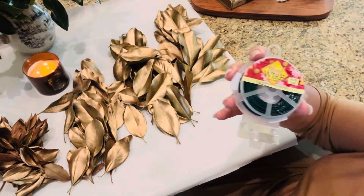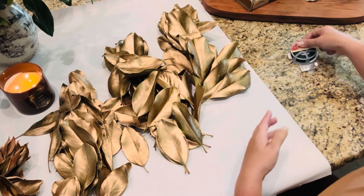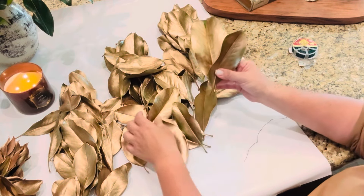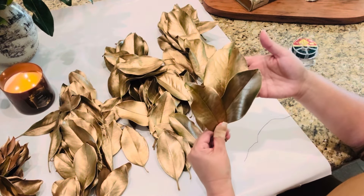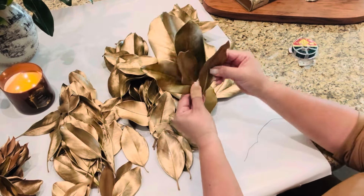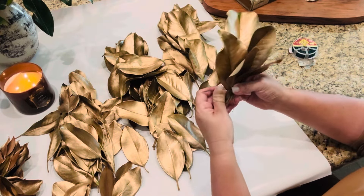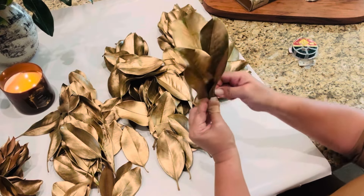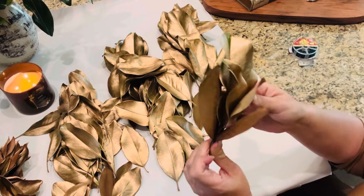I do have some larger ones, so we'll make a pile there, maybe some mediums, and then the smaller. Now that we have them all separated, I knew I was going to have quite a few more small and medium than large — that is exactly why I wanted to separate them out so that I could disperse these all around the frame. So I'll sit down and get started on putting groupings together and then we can start attaching them to the frame.